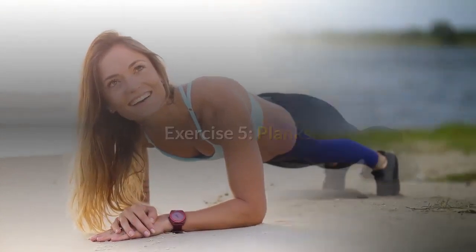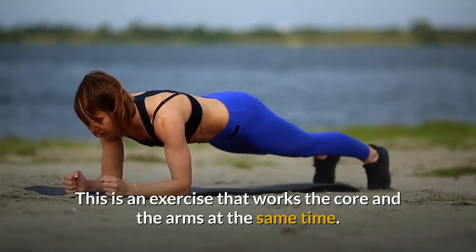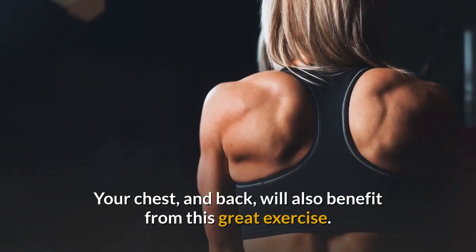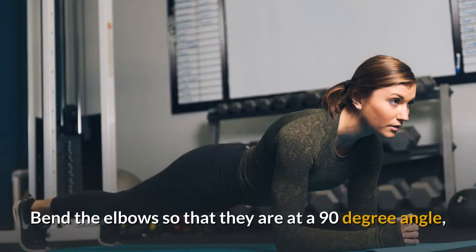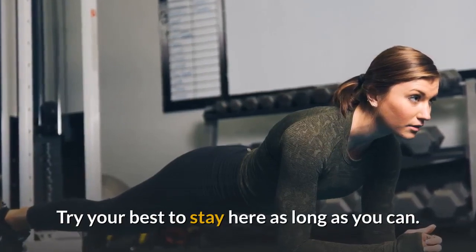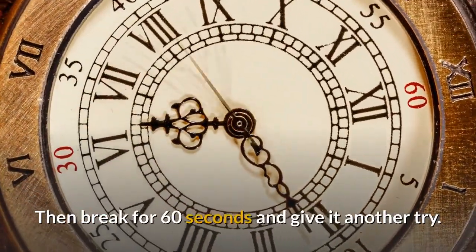Exercise 5: Planks. Planks are the answer when push-ups are too hard to do at first. This exercise works the core and the arms at the same time, and your chest and back will also benefit. Lie down on your stomach on your yoga mat or floor. Bend the elbows to a 90-degree angle and prop up your body using your toes and your elbows. Try to stay here as long as you can, aiming for 60 seconds, then break for 60 seconds and give it another try.